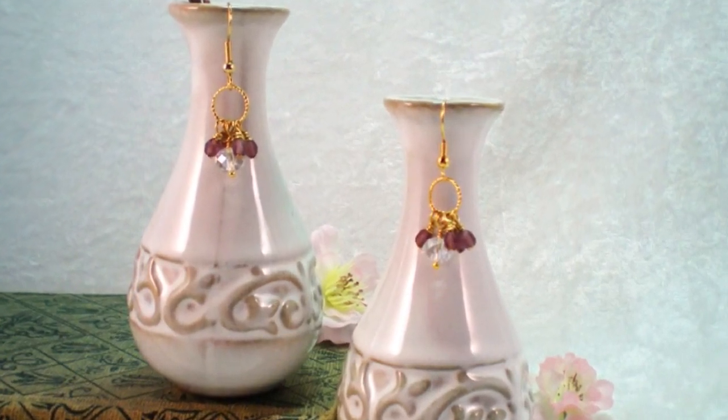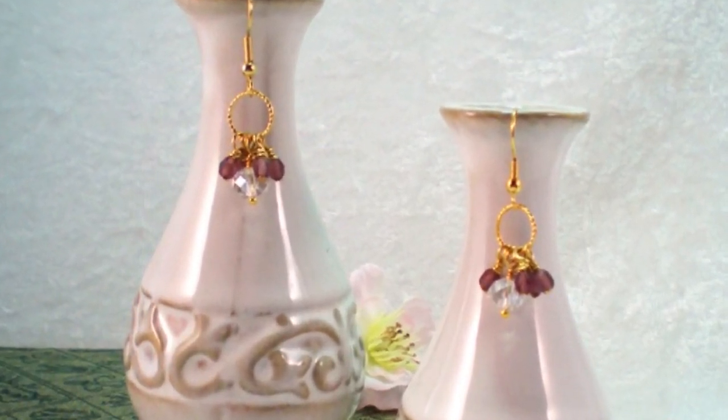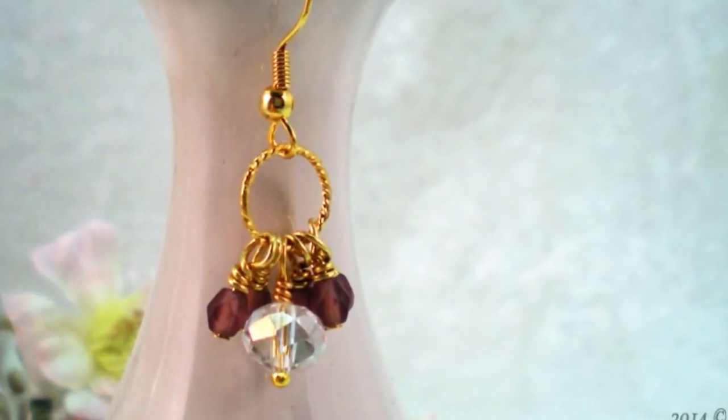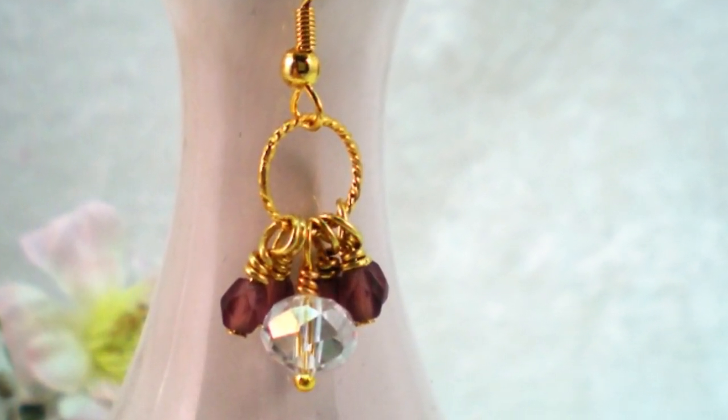Here's another Keepsake Crafts video for House of Gems. Today we are making earrings that have beautiful dangles all wire wrapped onto a gold plated hoop.